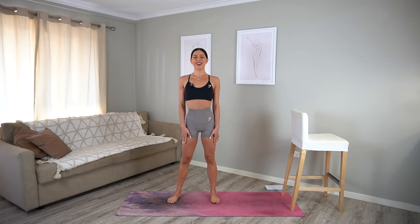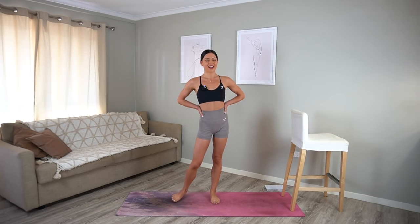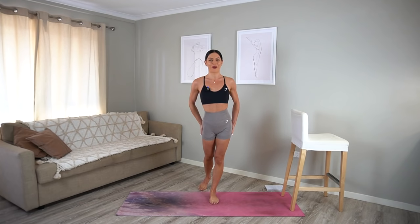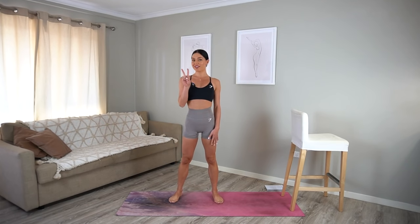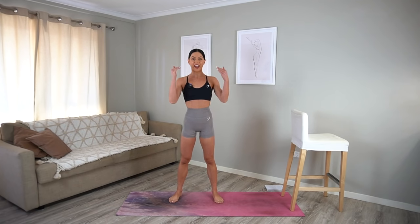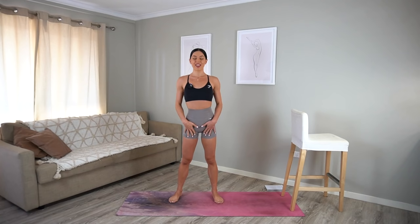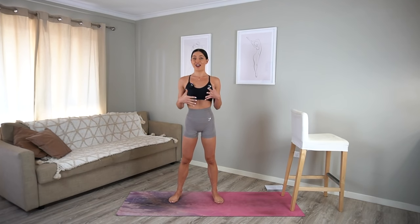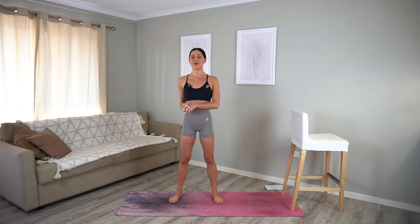Hello everyone and welcome to day two of your Move With Me series. Today I have a really fun bar cardio class for you. If you haven't done one of the bar cardio classes before, how it works is that we will have two rounds. In each round there will be five different exercises targeting different muscle groups, and in between those exercises we will have short cardio bursts to really get your heart rate up. Without further ado, let's get straight into it with a warm-up.